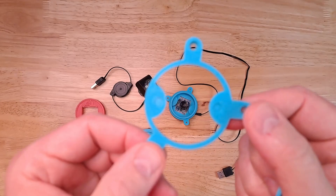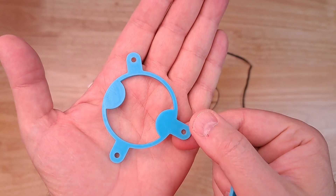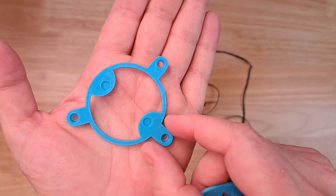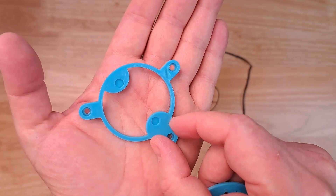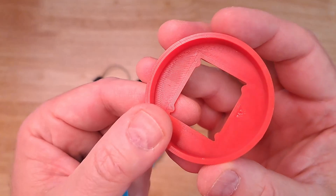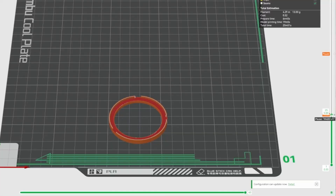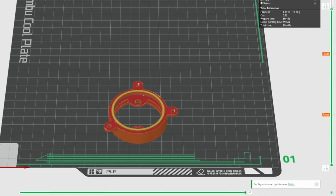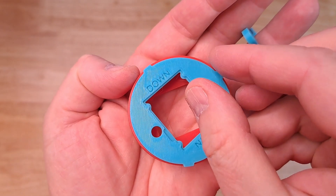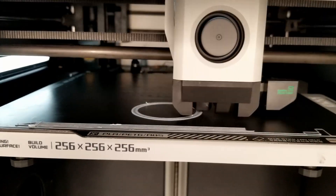The same with those supports — you can print those separately on the print bed by orienting it in this direction, and then you print that. Then what you do is you print the outer shell of what you're trying to print. And then you can actually tell the Bambu slicer to pause at a certain point in the printing process so that you can insert these parts onto the printer and print right over them.